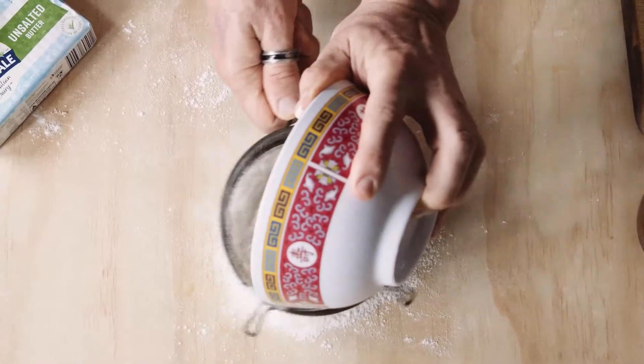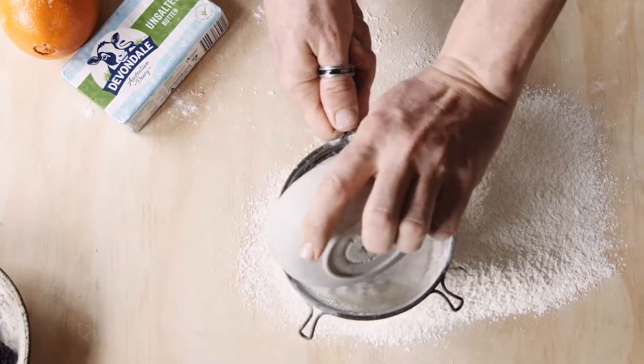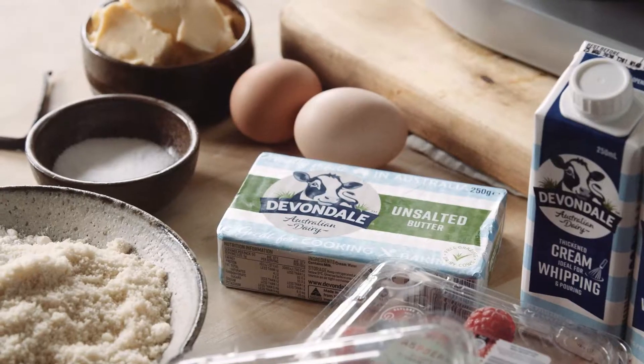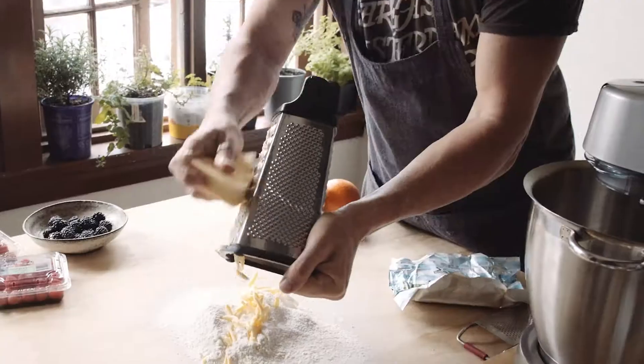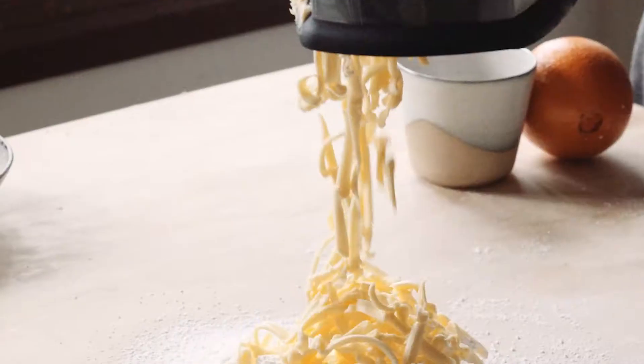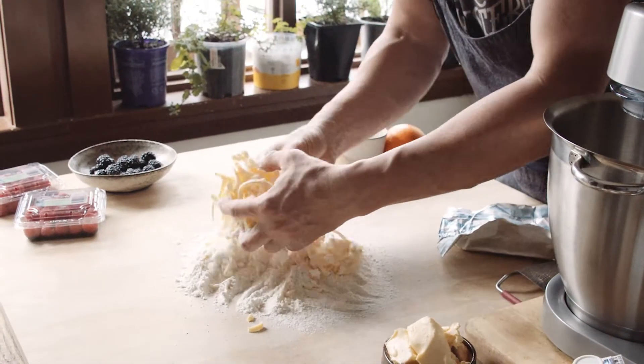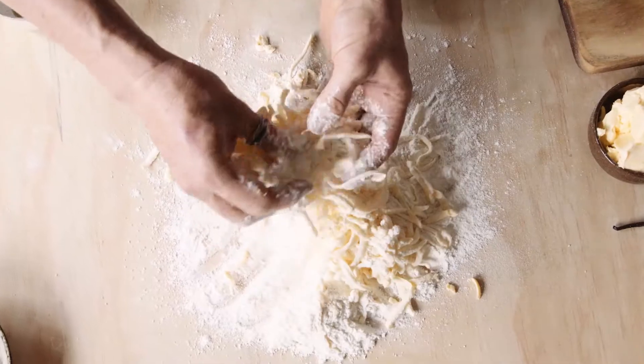We're going to take some regular plain flour and sieve it directly onto a clean board. To that we're going to add a little bit of icing sugar or powdered sugar. We're going to take out the Devondale butter — make sure your butter is really, really firm. Just grate the butter so you get these nice, big, long strands. Then gently with our fingers, pull the flour through the butter, separating each grating.